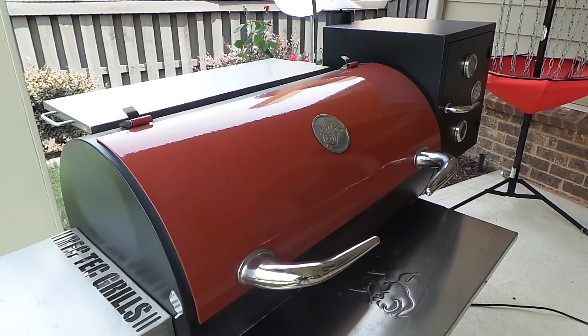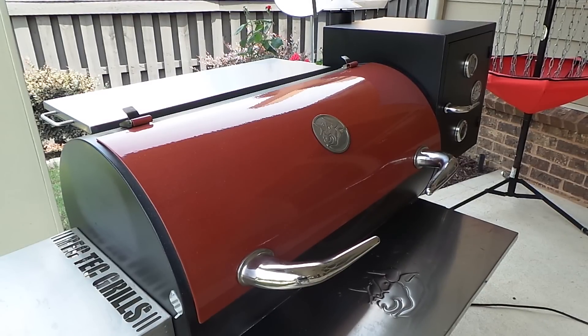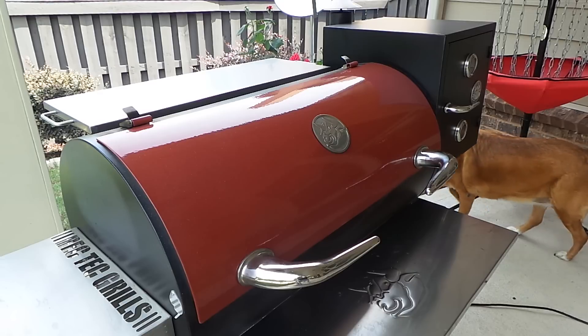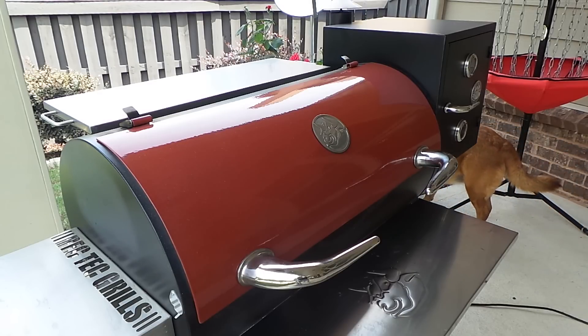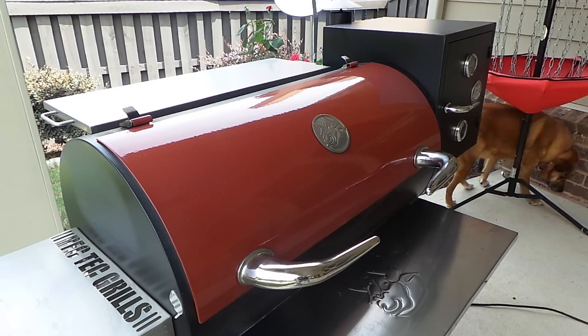We're at the Recteq now and you can see my RT680 got an upgrade this weekend. We've got that cold smoke box mounted on the side — it took about five minutes to install. It's going to come into play this weekend: we're going to use it to hold our butts during the resting period and then as a warming chamber for some beans, macaroni and cheese, and a whole bunch of good stuff. Let's go ahead and get these wings on.